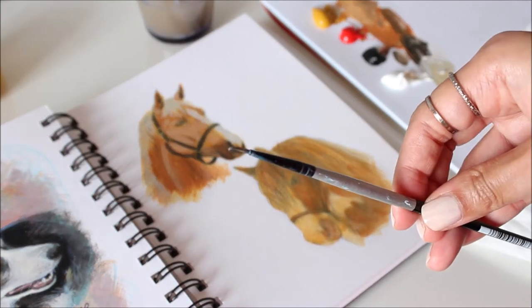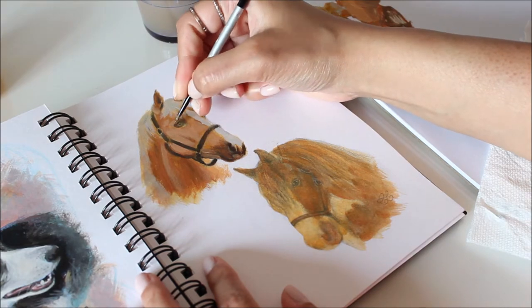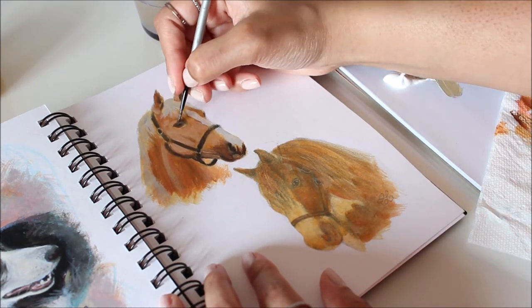To really bring these horses to life, I'm going to focus on the eyes now. Here too, pay attention to tonal value and place the highlight in the right spot. If you find that the eyes look off, it's most likely the misplacement of the highlight.